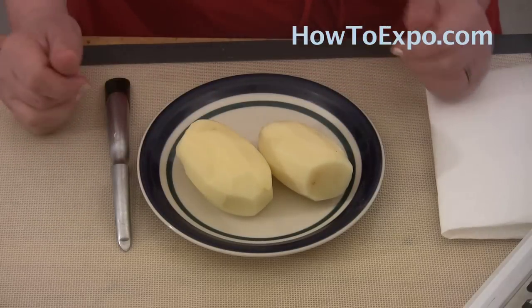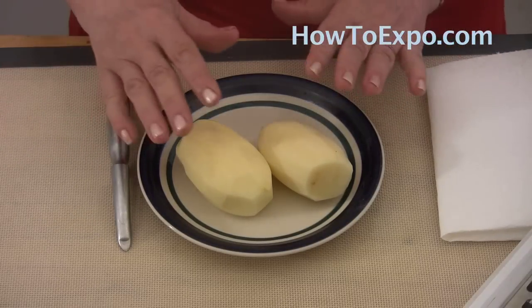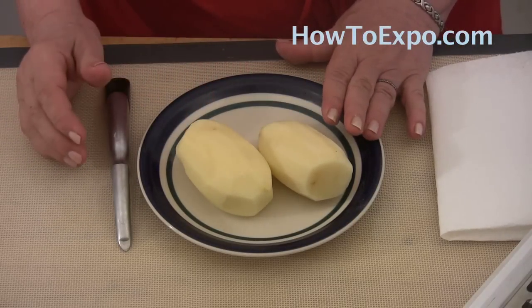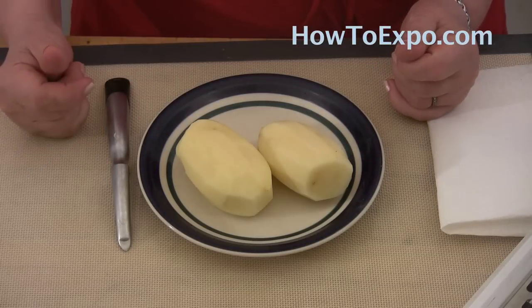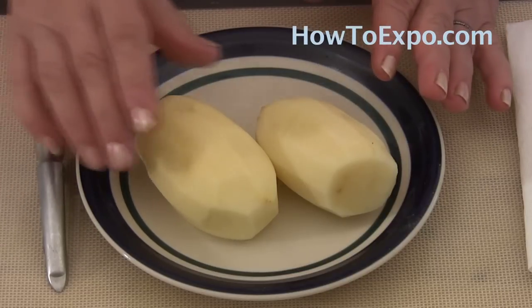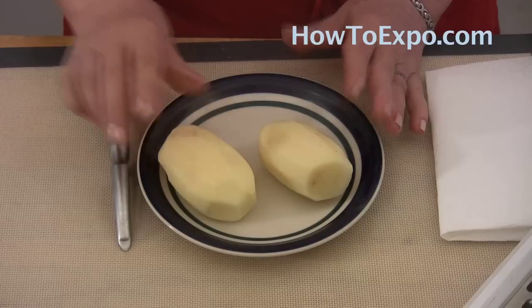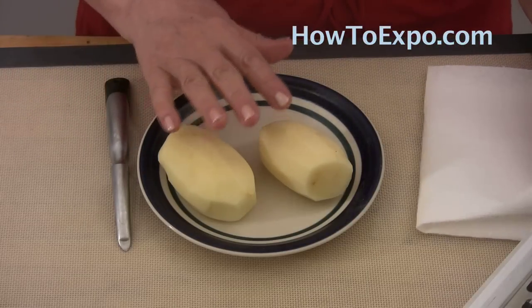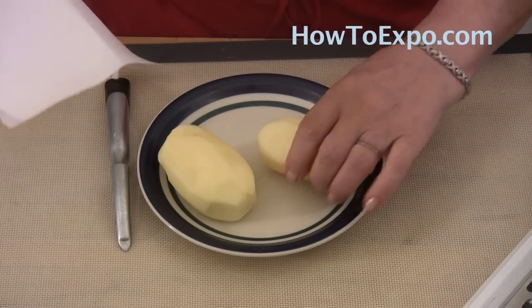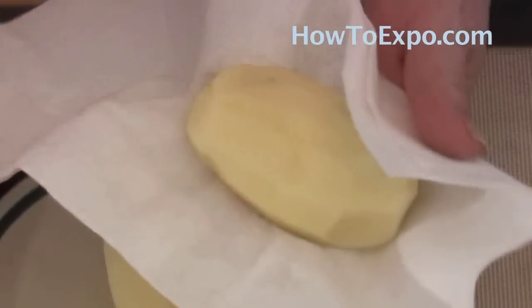Here we have two medium russet potatoes. This should be enough for one person. If you have larger russet potatoes, one should be enough. Some people don't peel the potatoes, and that's okay too. But today I peeled them, washed them, and after you wash them, pat dry with kitchen towels.